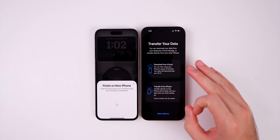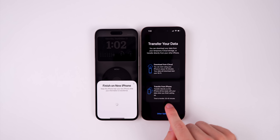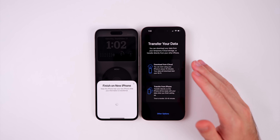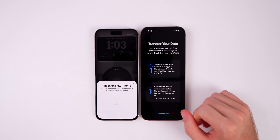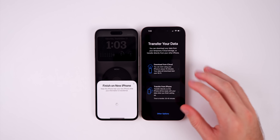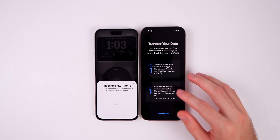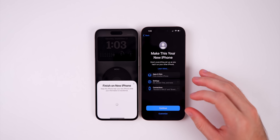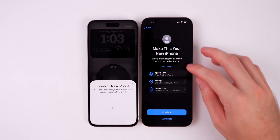Now you're on the Transfer Your Data screen, where you choose between an iCloud restore or an iPhone-to-iPhone transfer. For me, iCloud shows 15 minutes while iPhone-to-iPhone shows 30–40 minutes. If you're short on time and have a fast Wi-Fi network, iCloud is fine. However, I prefer iPhone-to-iPhone because you tend to stay logged into more apps — including social media — and more data is preserved. The device-to-device transfer also copies your wallpaper, lock screen, and widgets exactly as you had them.